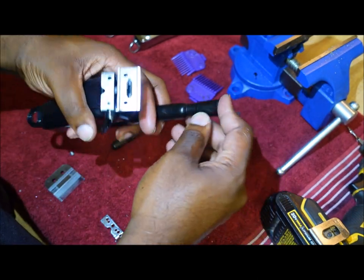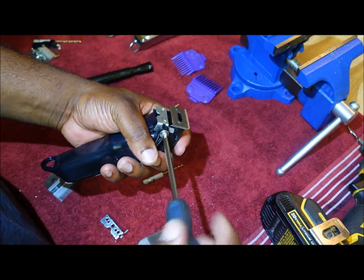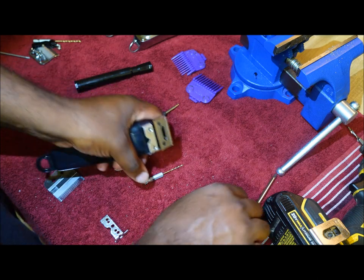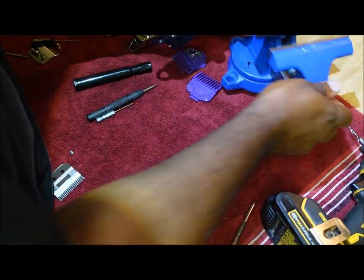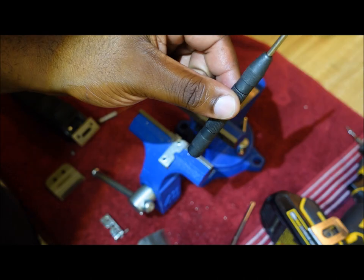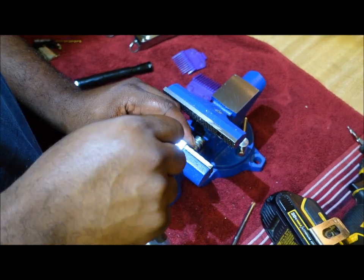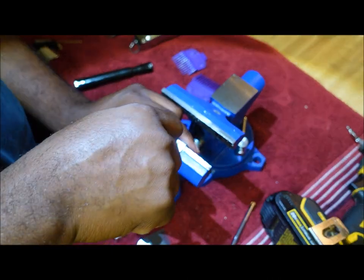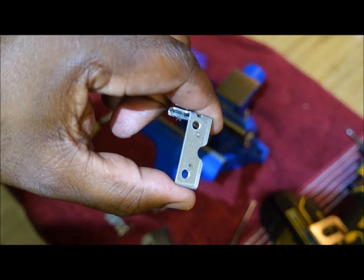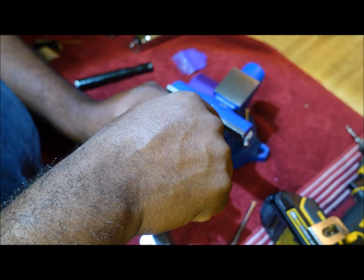Once you do that, cover your marker up so it doesn't dry out and remove the bracket again. Try to have a few of these brackets around because even doing this video it's possible to mess it up — we don't have perfect measuring. Now this tool puts a small dent where you put your circle, so push down and there you go — it made that little dent, not even a hole, just a little dent. Flip it around and do the same thing on the other side.